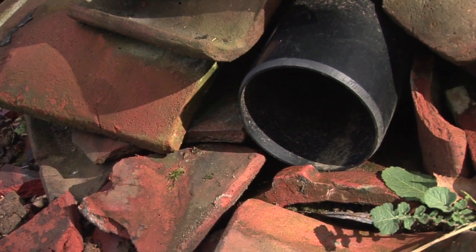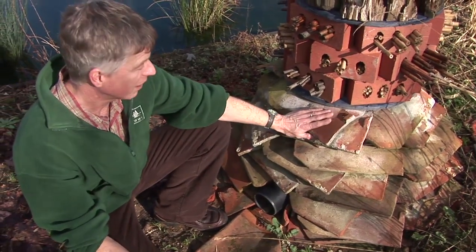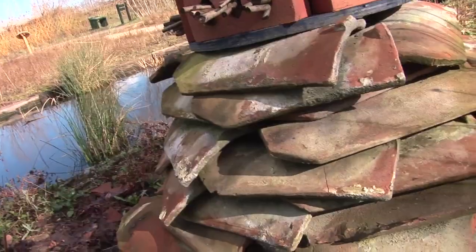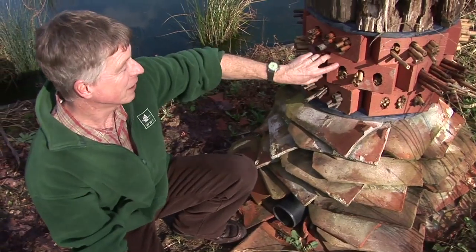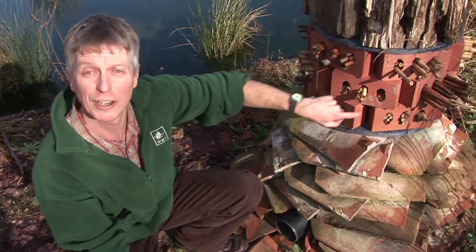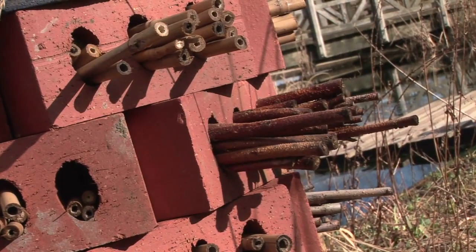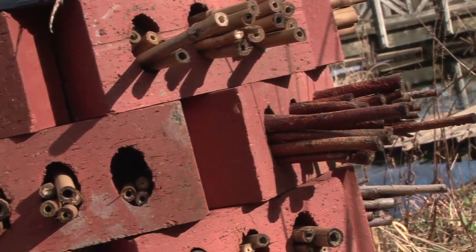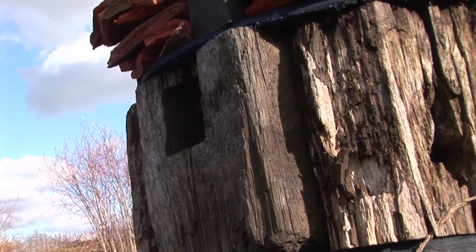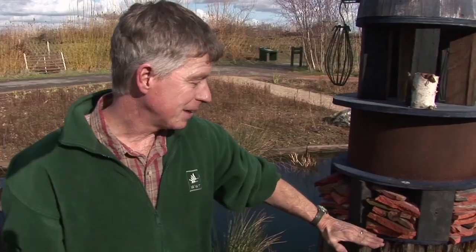Then start stacking your materials. These are roof tiles which were lying around — really nice curved ones which leave lots of opportunities for creatures to crawl into. House bricks are really good because they've got holes in them; some have got a lot of holes ready-made. Any little crevice is going to provide a nesting opportunity for something, particularly invertebrates.